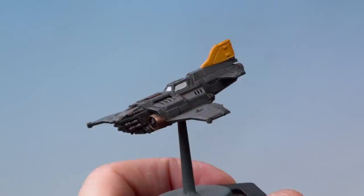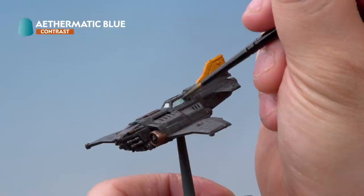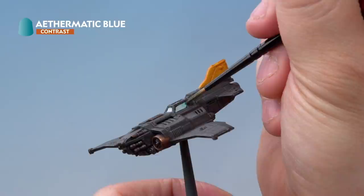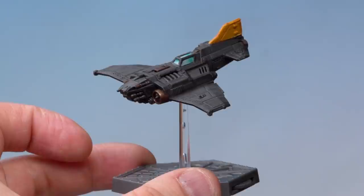Once the Gray Seer base coat has been applied, we're going to apply Ethereal Blue to the windows over the top. We're using a medium layer brush again for a nice bit of control, and we're going to be concentrating the contrast paint at the back of the window, trying to get a natural blend up through the window as if there's a sort of reflection going on. There we go — the window is done, and mounted to our gaming base our Thunderbolt Fighter is ready to take to the skies.